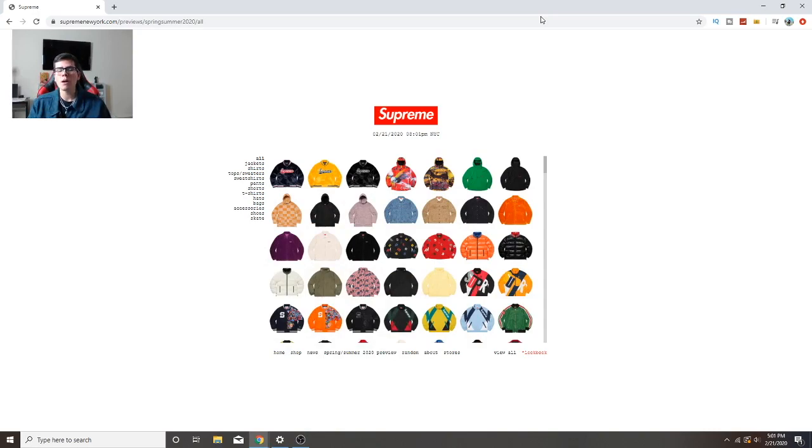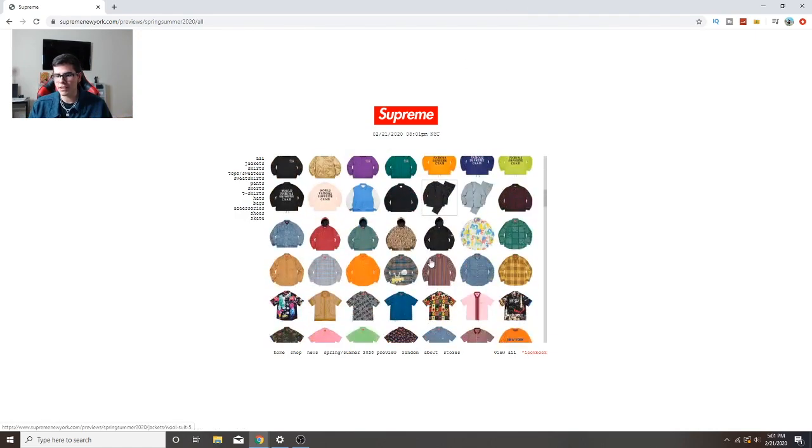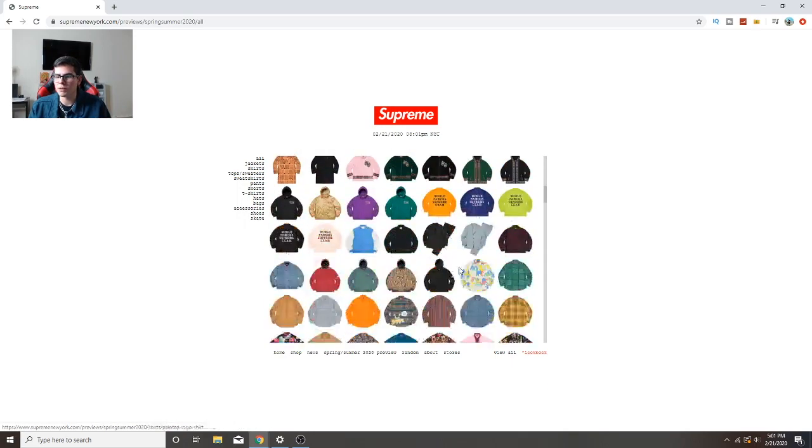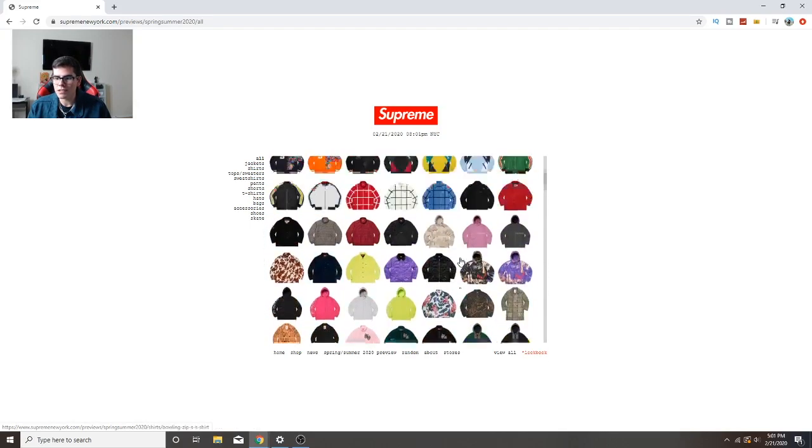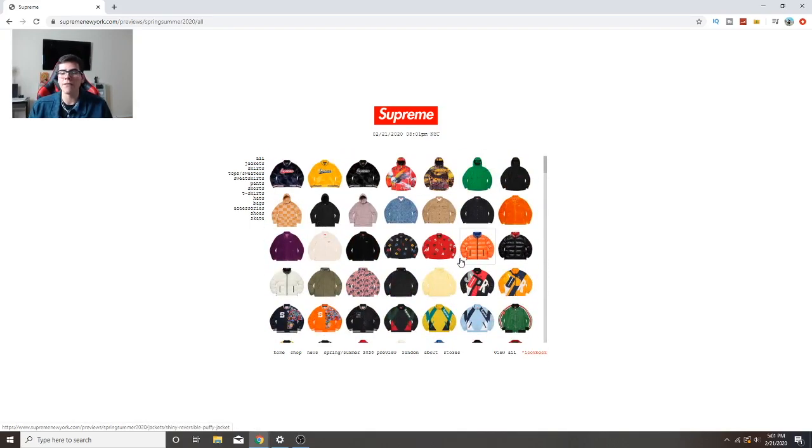What's going on guys, Fabian Britzo coming back at you with a brand new video. Today's video is gonna be spectacular. We're gonna be looking at the brand new Supreme SS20 collection, the entire thing. I'm gonna give a review on everything and go fast on the boring pieces, but there's some crazy stuff dropping this season and we don't even know about half of the collabs.